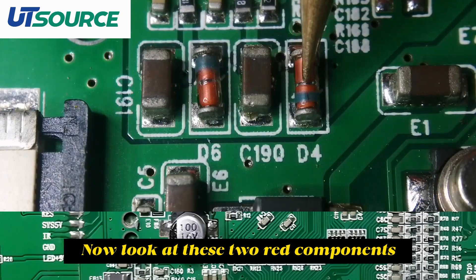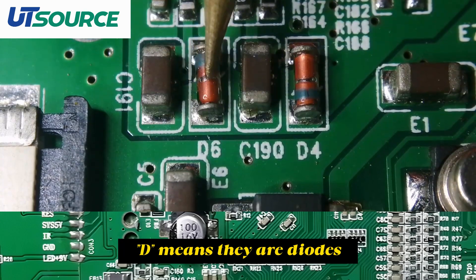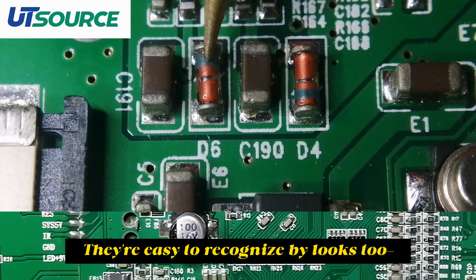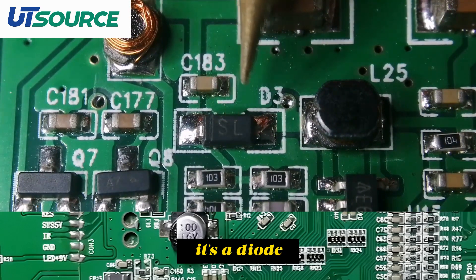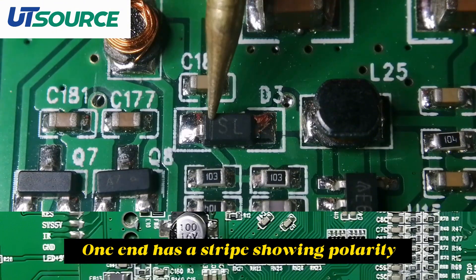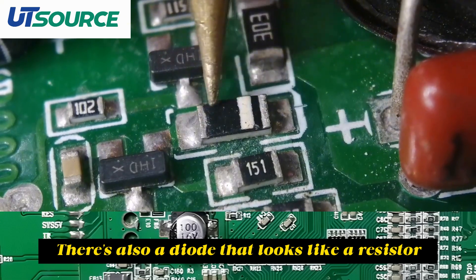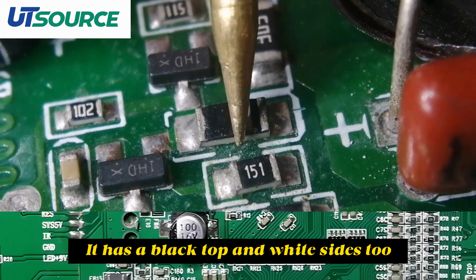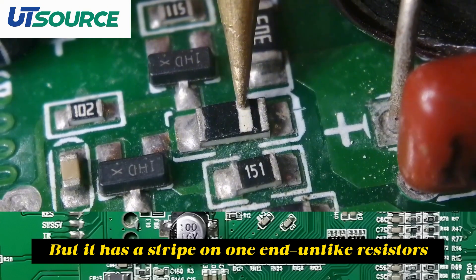Now look at these two red components. Their silkscreens start with D, which means they are diodes. They're easy to recognize by looks too — if one end has a stripe, it's a diode. This black one is also a diode with a D marking, and one end has a stripe showing polarity. There's also a diode that looks like a resistor — it has a black top and white sides — but it has a stripe on one end, unlike resistors.